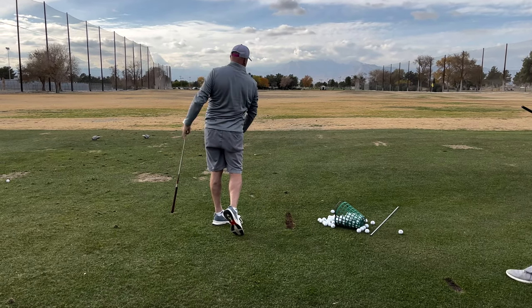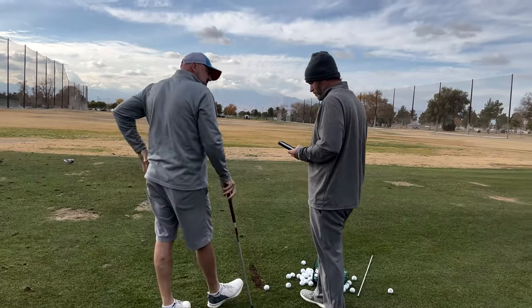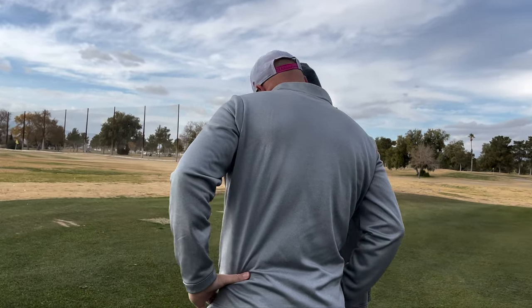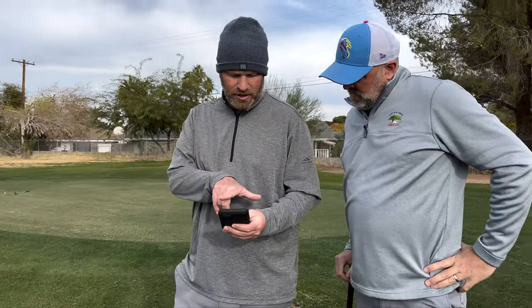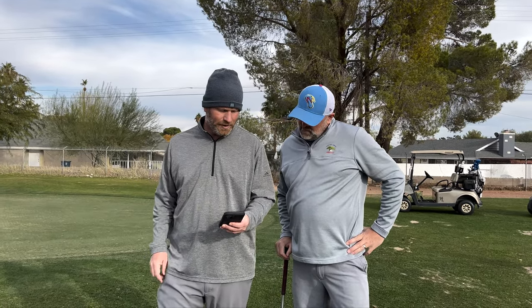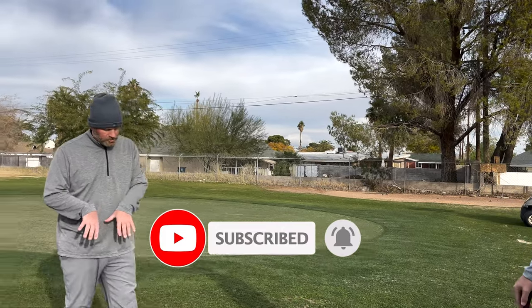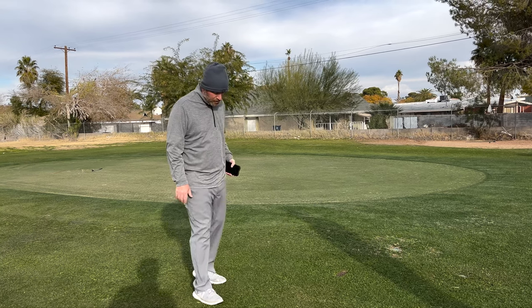Looking at this face-on video, I want to talk about what the trail leg does. It pushes immediately, and that gets the lead side of the pelvis moving towards the target way too fast. Then your head's going to back out and your hands are just going to disconnect from your body. So I want to work on sequencing your trail foot and trail leg.